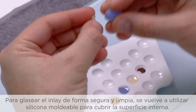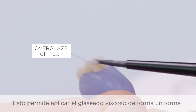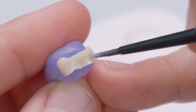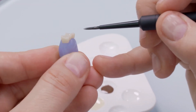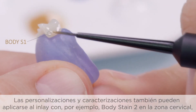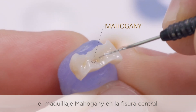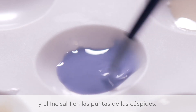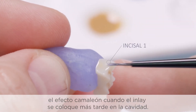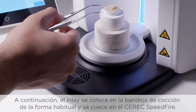For safe and clean glazing of the inlay, the moldable silicone is again used to cover the inner surface of the inlay. This allows the viscous glazing material to be applied evenly without touching the important inlay margins and affecting the fit. Individualizations and characterizations can also be applied to the inlay with, for example, body stain 1 in the cervical area, stain mahogany in the central fissure, and stain incisal 1 on cusp tips. This can also contribute to an optimum adaptation and a chameleon effect when the inlay is later placed in the cavity. The inlay is then placed on the firing tray in the usual manner and fired in the Seric Speedfire.